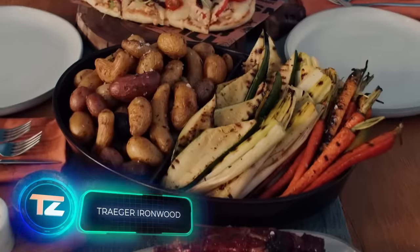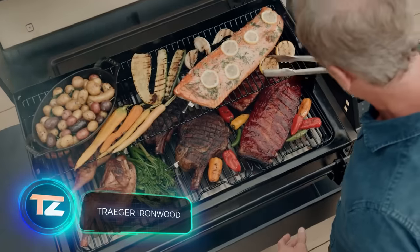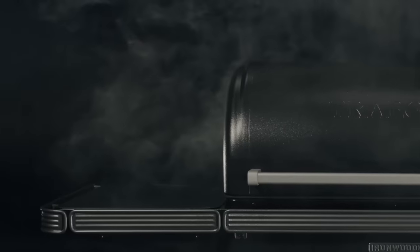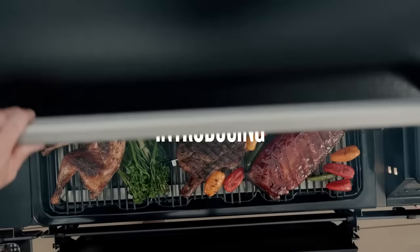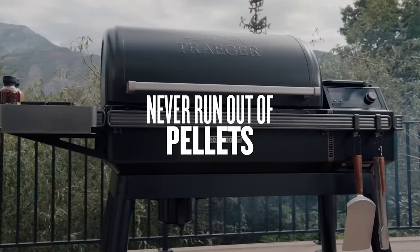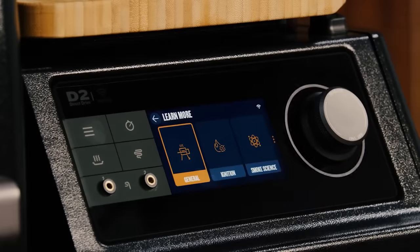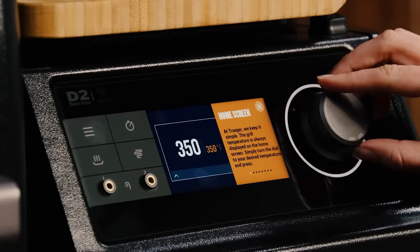TRIGGER technology can make your favorite grill dishes even tastier, but this electronic device doesn't compromise the classic cooking process. You still get the crackle of wood, the heat of the coals, and the smell of the smoke. This grill, named Ironwood, uses fuel pellets — basically compressed sawdust. On its touch screen, you can adjust the cooking mode and the temperature.